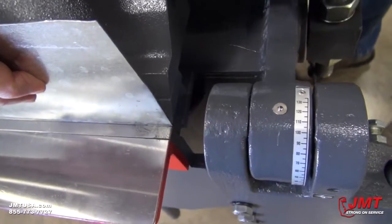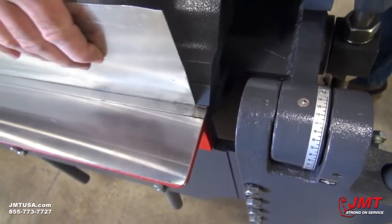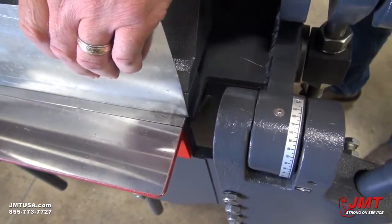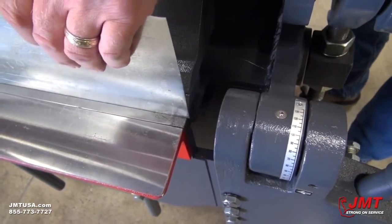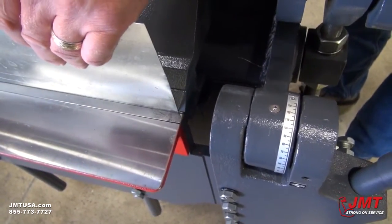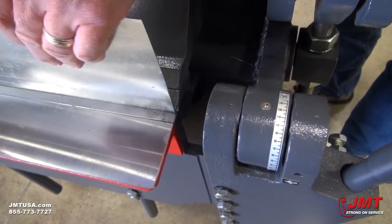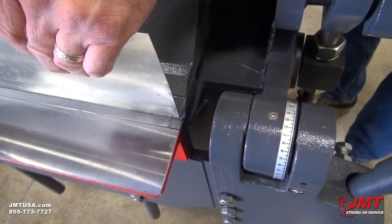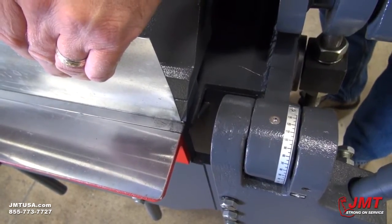Now we can see that our bend line and material thickness are closer. We still need to go just a hair more, it looks like. Okay, it looks like we're right there. So now we're going to screw down the lock screw so it can't move.